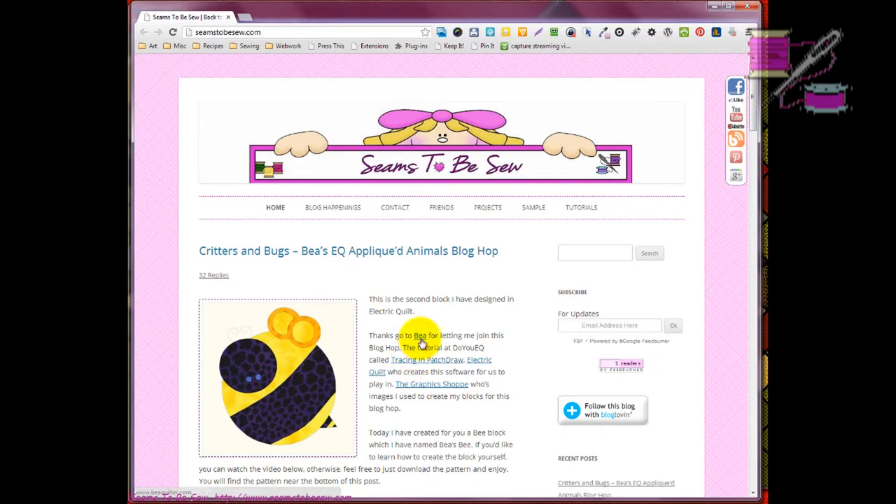Today I didn't want to do a third animal, but I got to thinking about what techniques I've done so far. While I had planned to do a flower, we already have several beautiful flowers in this blog hop.